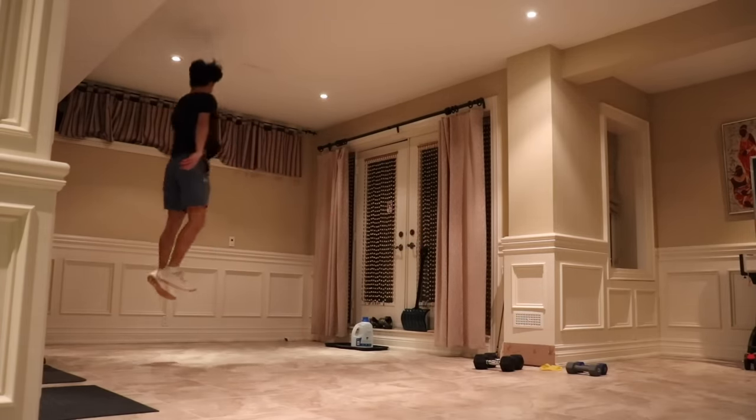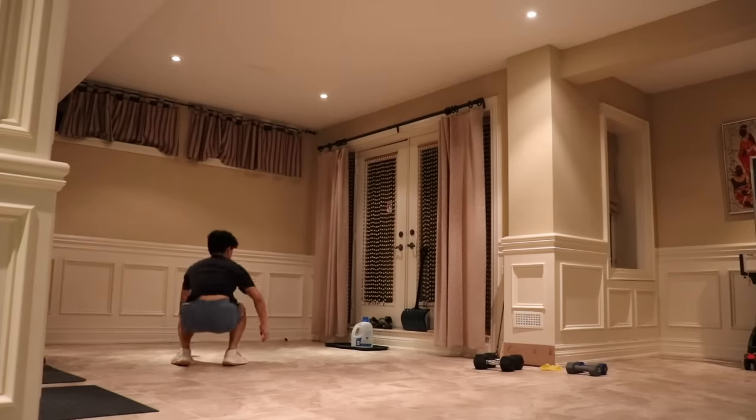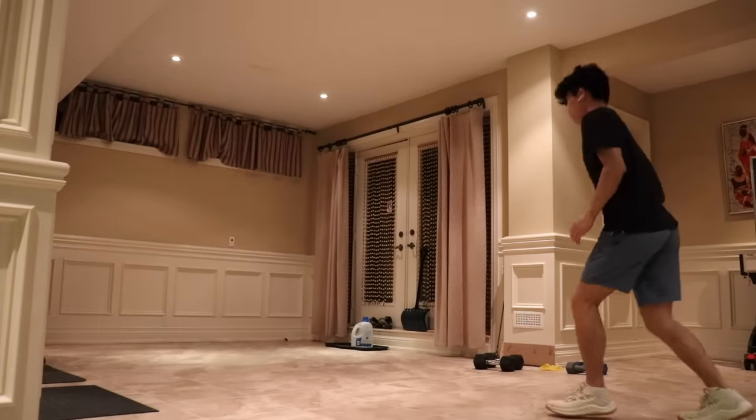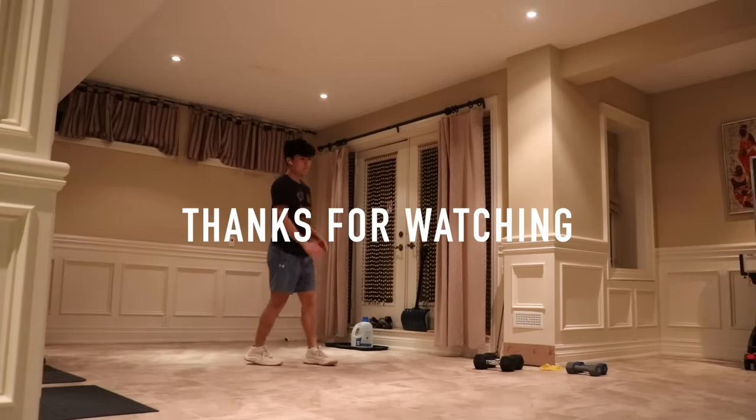Alright guys, that was the workout I did today focusing on the plyometrics. If you liked the video and enjoyed the content, please like and subscribe. I'll be making more videos for next week, so stay tuned. Thanks, peace.